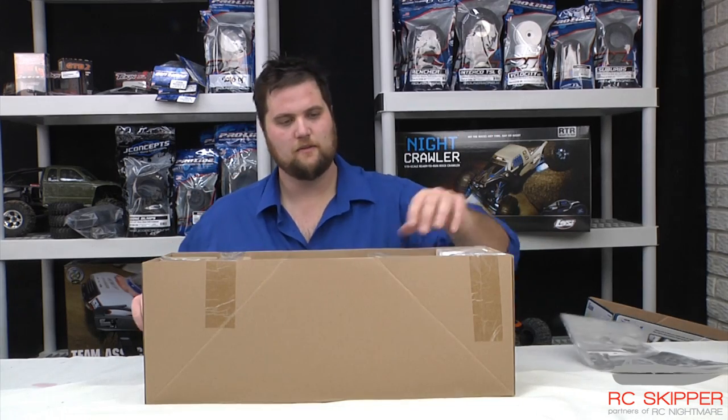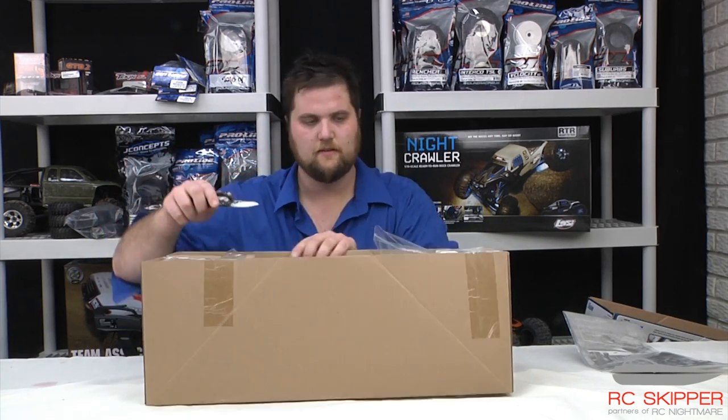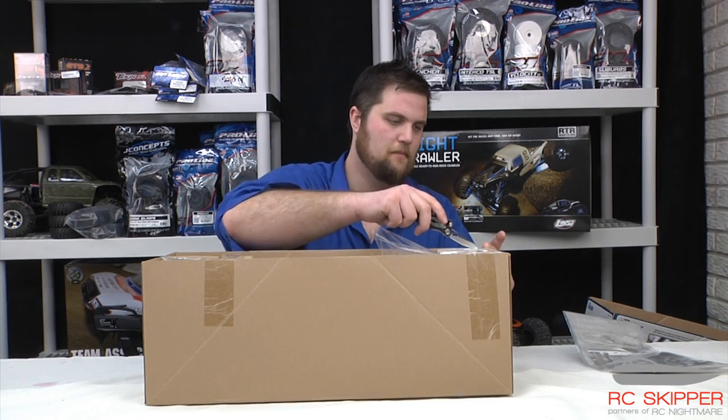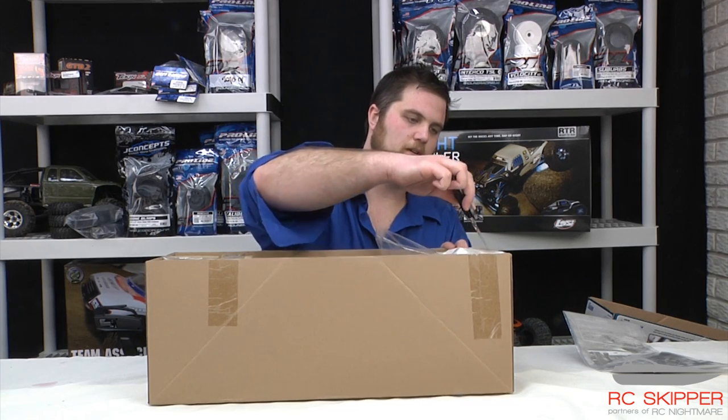Get your instruction manual right out of the box — I'll get that out of the way because I probably won't read them until something breaks, and then I'll say I should have read them, because I'm an American.